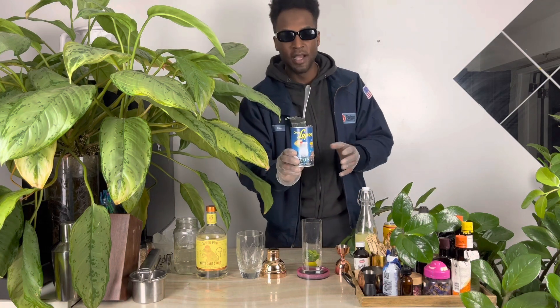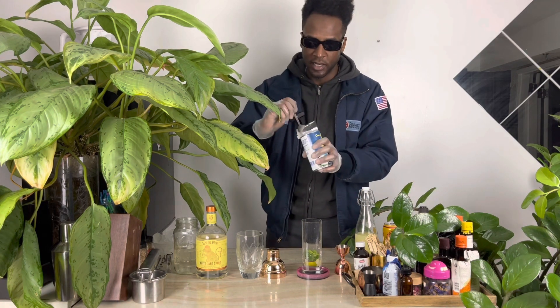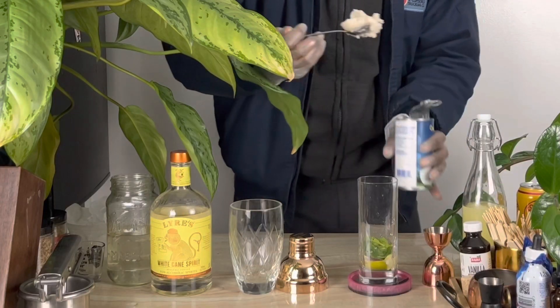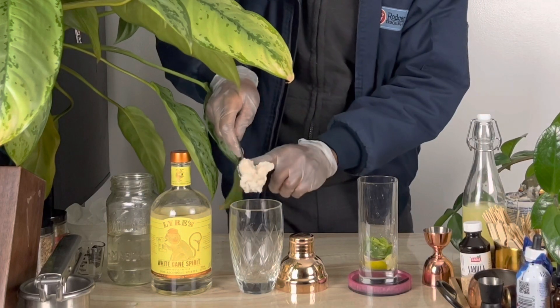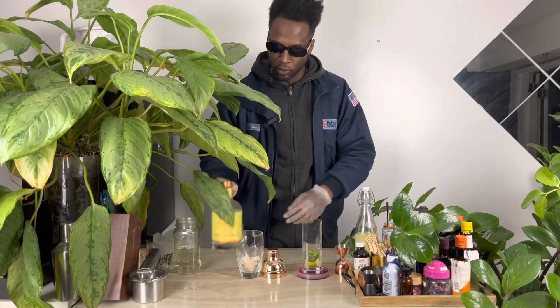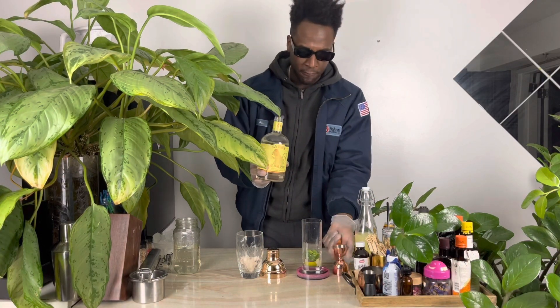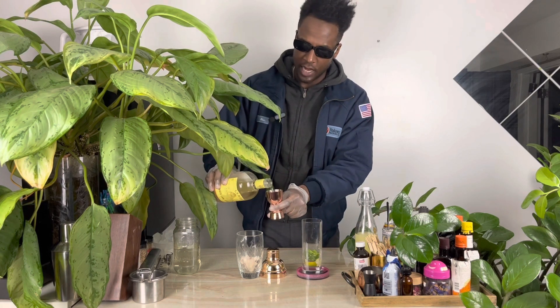You'll take Coco Lopez and we'll use one heaping tablespoon of Coco Lopez. Place that into your cocktail shaker. We'll take your Liar's White Cane Spirit and add four ounces to the cocktail shaker.